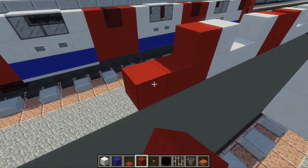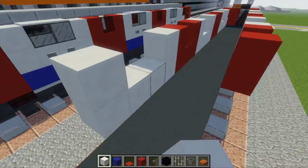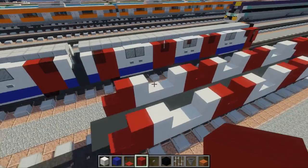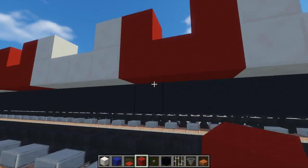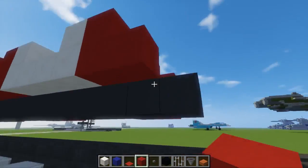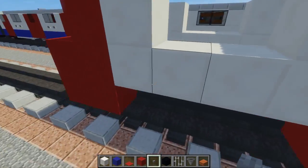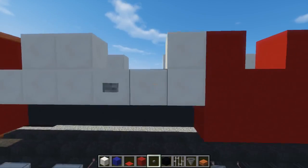Then another one of those big double doors, followed by another two-by-one window hole with quartz framing around it, and then there's an end door — just make that L-shape. Down below under all these red doors, we want to extend it down by one to the floor. Then we're going to add stone buttons below each of the two-block window holes — those are probably some kind of vents.